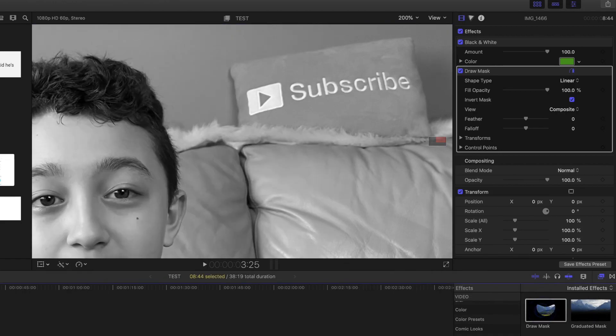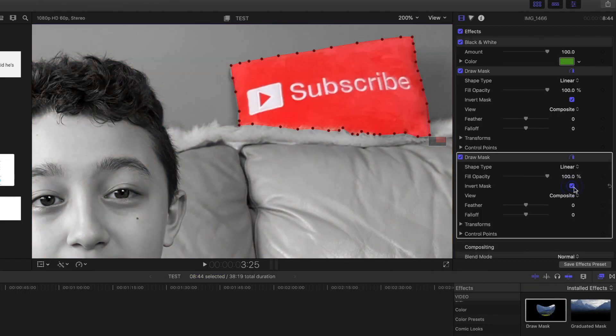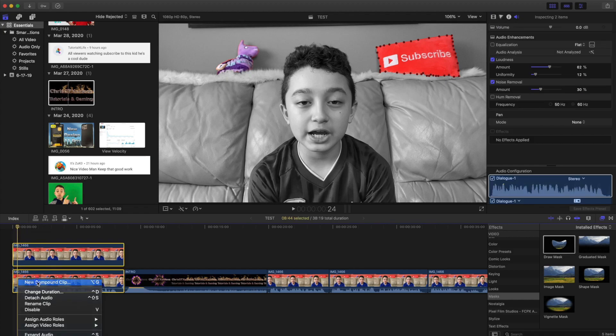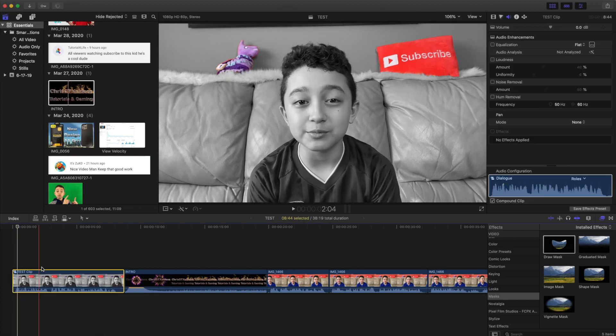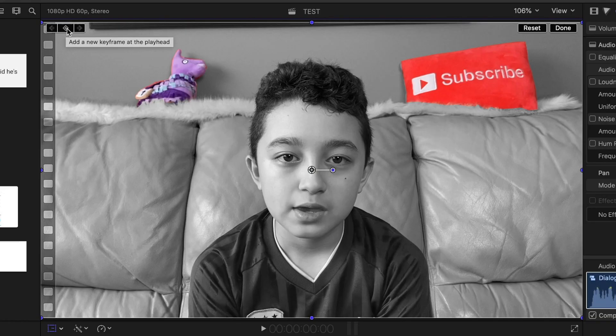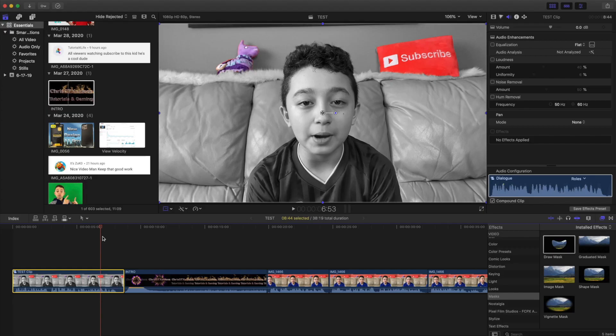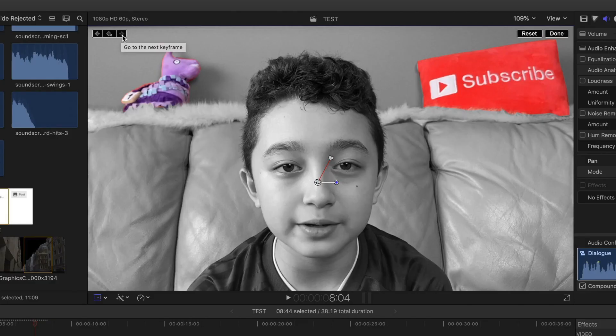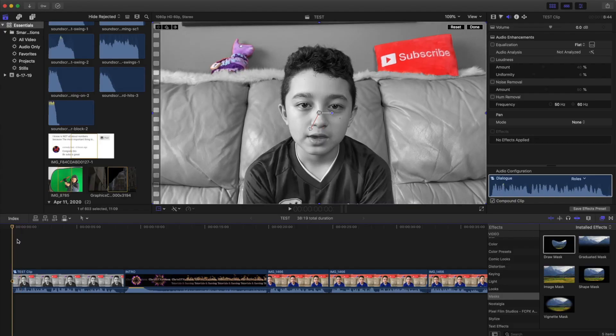There you go — now the llama is in color. Of course we want the pillow in color as well, so we just add another mask. Now we have the pillow in color too. If I want to zoom in and also have the mask follow along, I make this into a compound clip, then go to the Transform tool, click 'Add a Keyframe', go to the next keyframe, drag the timeline pointer to the end, zoom in the video, and add another keyframe. When I play it, it slowly zooms in.